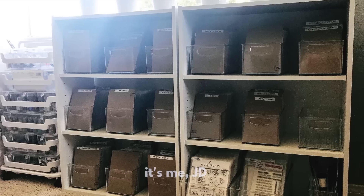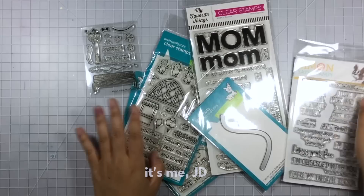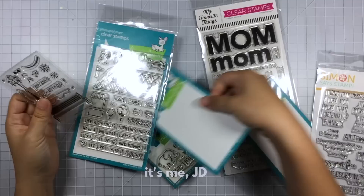Hi, it's me JD and welcome back. Today's video will show you how I inventory and organize my clear stamp collection. I will show you the system I use for inventorying all of my stamps as well as some organization and storage tips.